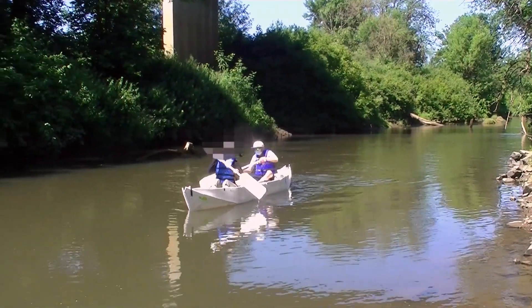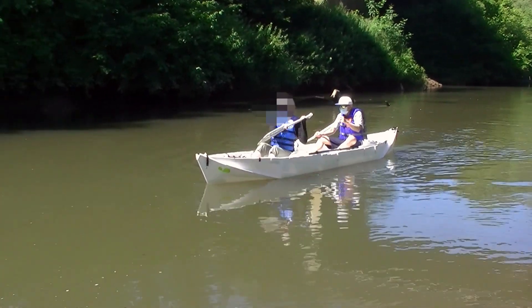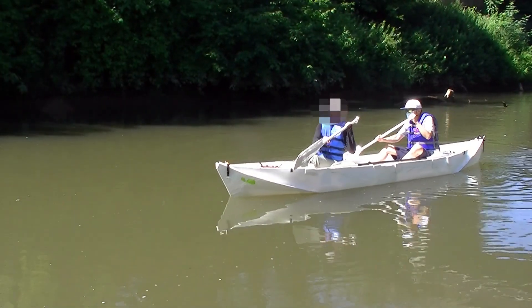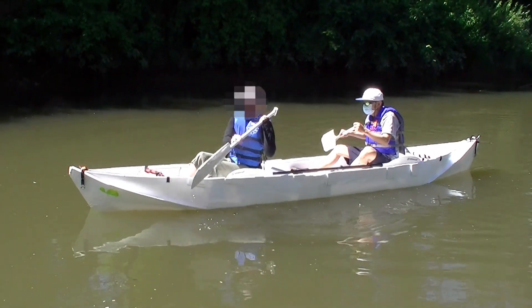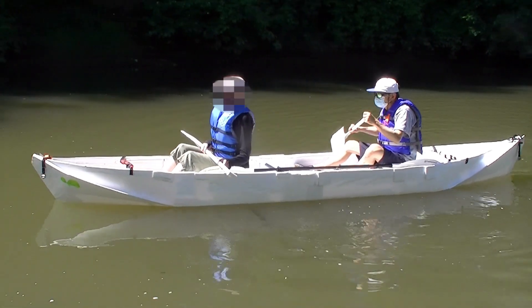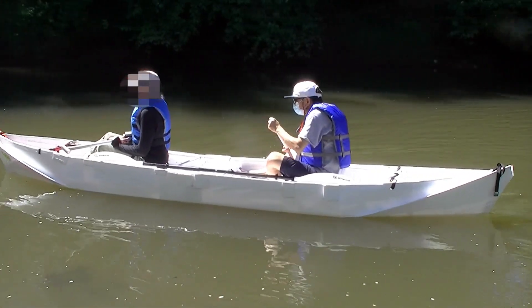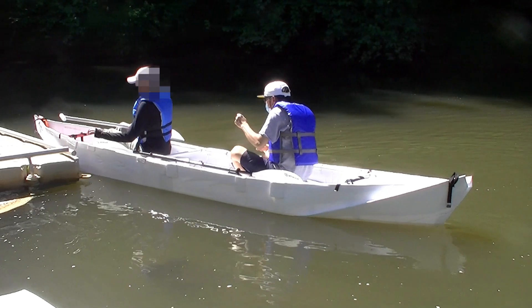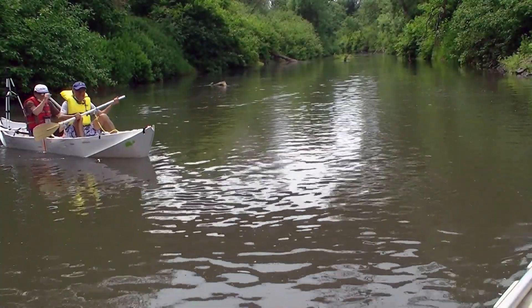I was able to finish the boat and test it by the end of the month. This is the longest foldable boat I have ever built. I like this boat because it's easy to handle and there is plenty of space. The only thing I really want to improve is the way to fold the boat for transportation, because I used recycled corpus and couldn't build it exactly the way I wanted.